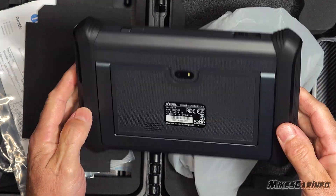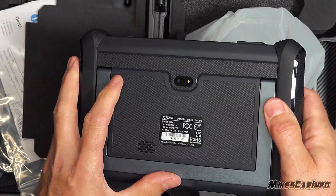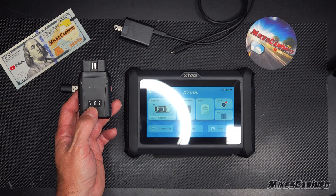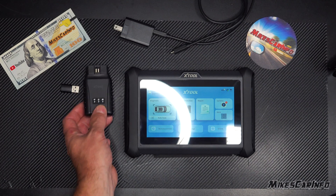This is the Xtool D7W — W is for wireless. This connection doesn't require Wi-Fi, and it doesn't require Bluetooth. It's actually a wireless direct connection, so it can go really far.